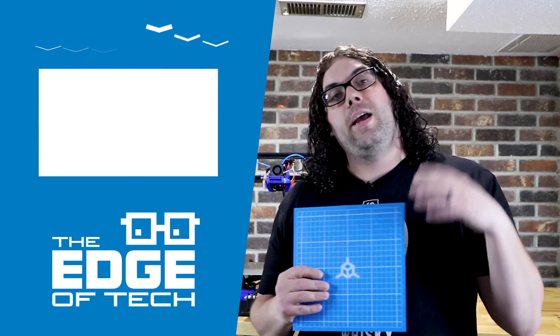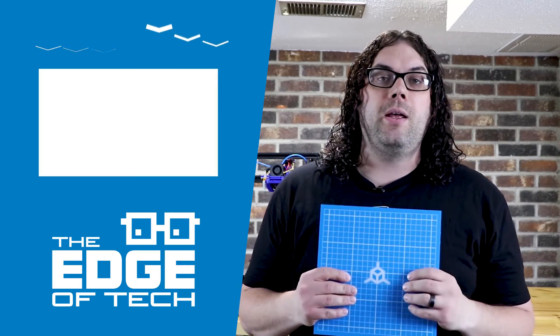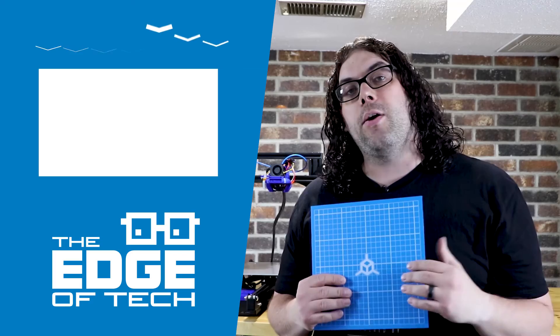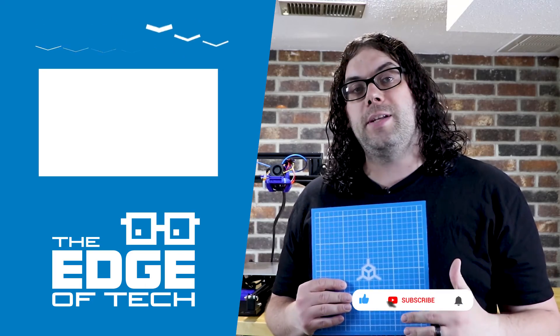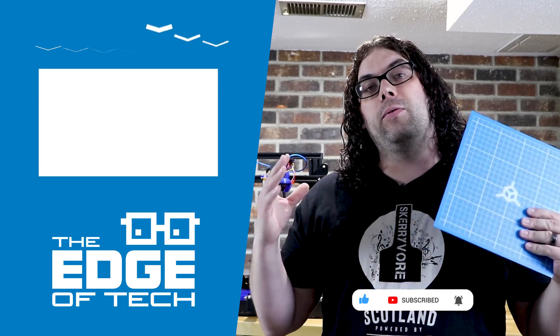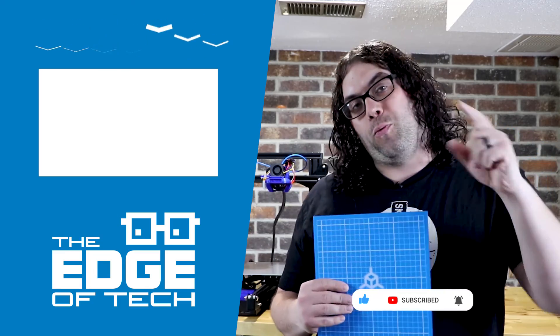With all that being said, I hope you learned something today. Check out TH3D's website and keep printing. If you liked the video, click the like button. If you want to see more, click that subscribe button, and if you want to get notified when a new video comes out, click that little bell. Thank you so much for watching — we love bringing new videos to you. We'll see you soon.